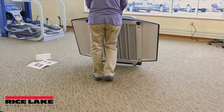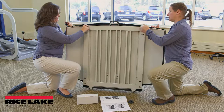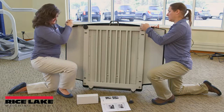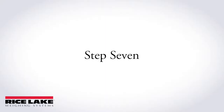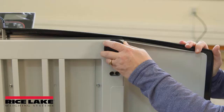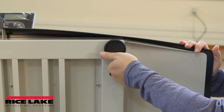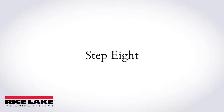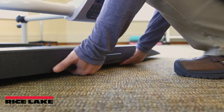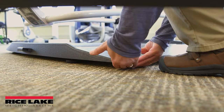Gently set the scale platform on the floor. Screw the four round feet clockwise into the scale base. For adequate clearance between the scale base and the floor, screw each foot counter-clockwise three full turns. There should be minimal clearance between the scale base and floor without having the base actually touching the floor.